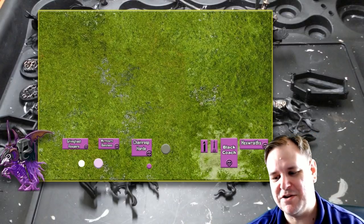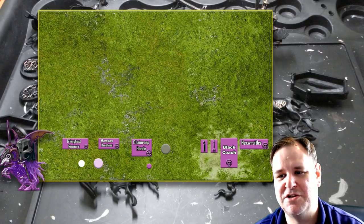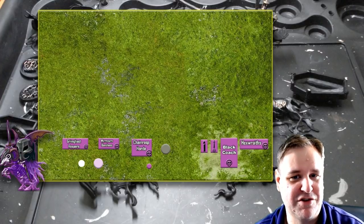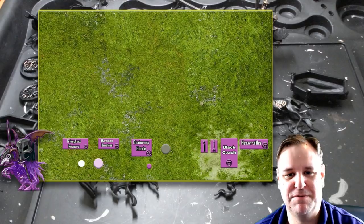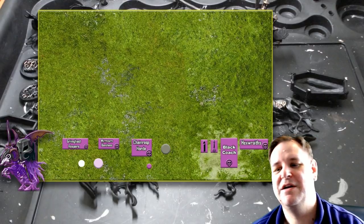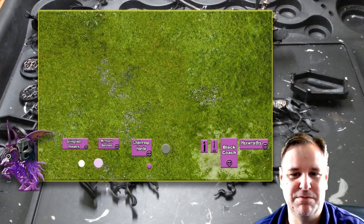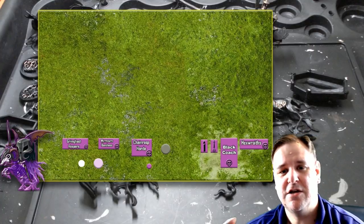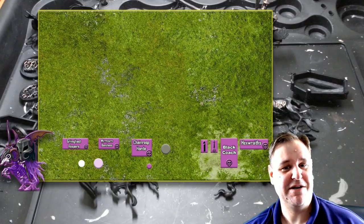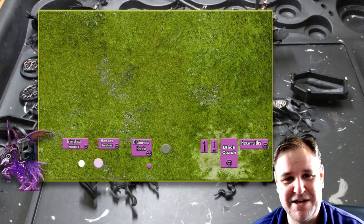Thanks for listening — any comments or advice down below as usual. Hopefully I'll be able to update with the Black Coach done and news on how I'm going to transport them. I fully expect that in about a month's time I'll have the 2,000 point army all done and painted, and I'm quite sure I'll be able to find people to play. Battle reports will probably be largely verbal with some photos to begin with, and maybe even filmed at some point. If you've enjoyed it, don't forget to like, comment, subscribe, and share. Also check out my Sun Tzu's Art of Warhammer series. Until next time!